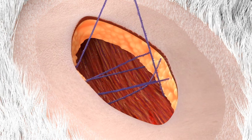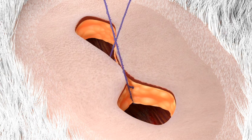Grasp both arms and cinch, approximating the tissue to the desired tension. This anchors the Quill device.